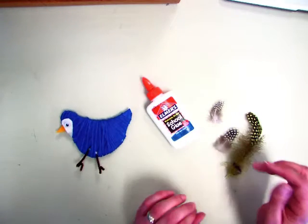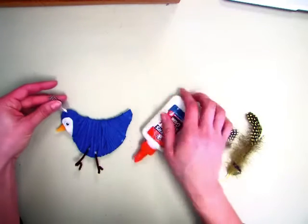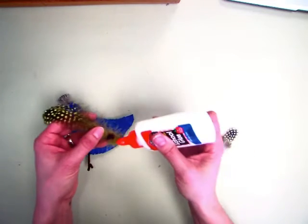Then you'll also be able to pick out some feathers. You want a feather for the top of the head, so you're going to add a little glue and stick it in. You're also going to add a feather for the tail — I found a really large one.